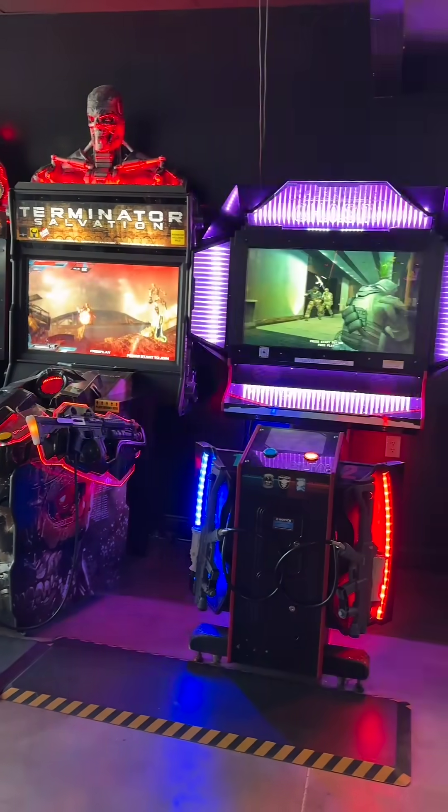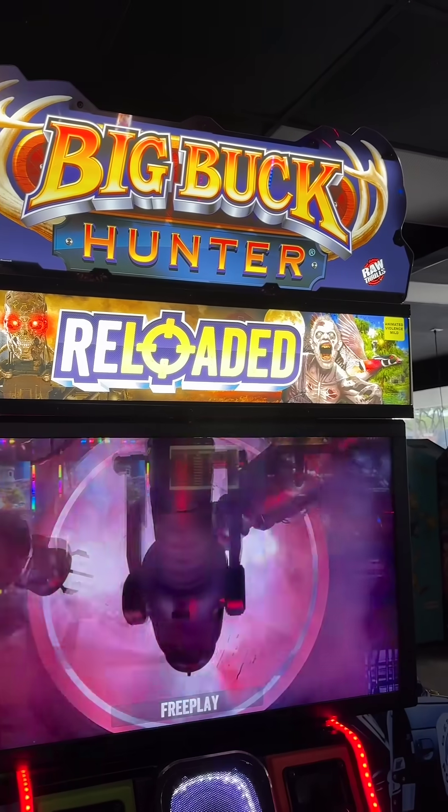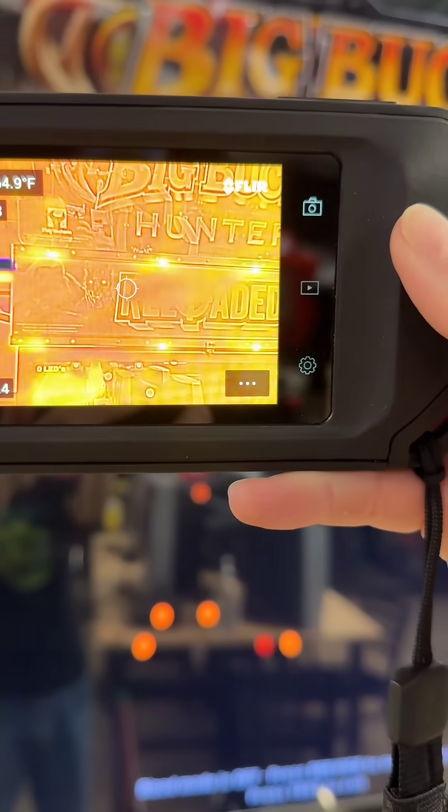But these modern games don't use CRT, so they need some other method to work. In the case of Big Buck Hunter, there are a number of infrared LEDs hidden behind the marquee up here at the top — invisible to the naked eye, but I can somewhat see them using a thermal imaging camera.